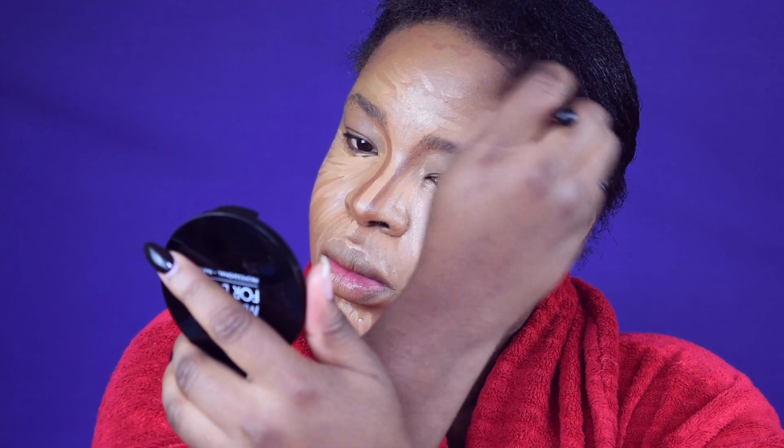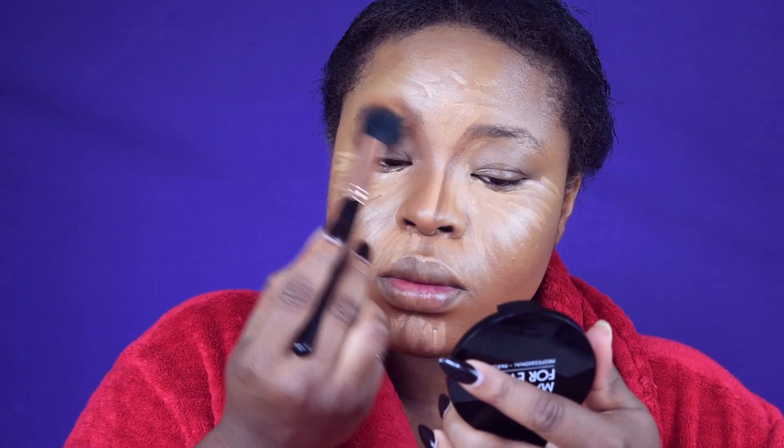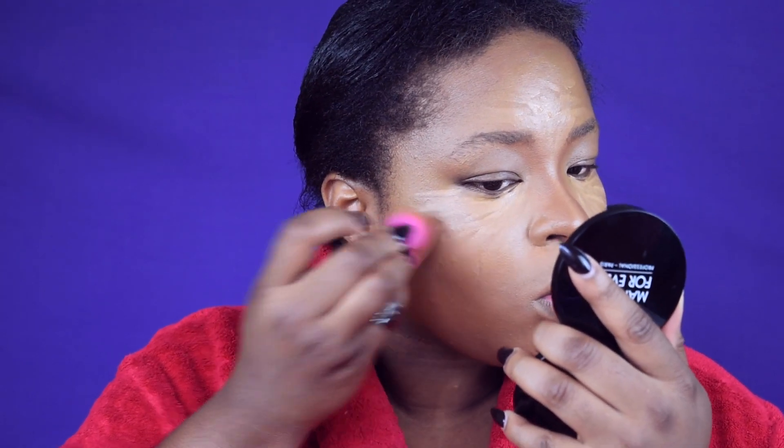For the nose contour blending, I really love how this brush blends so seamlessly in that area — you can see it blending the nose freely and properly. Next I'm blending my under-eye concealer together with my contour so everything looks unified. More blending is needed — make sure all the lines you drew on your face are completely blended in. For any excess, I'm straightening out my contour lines.